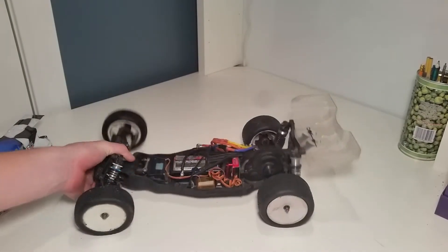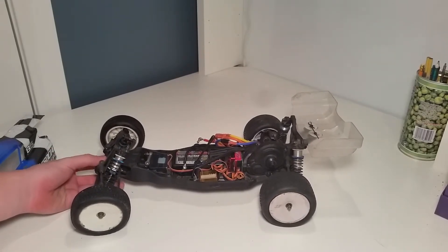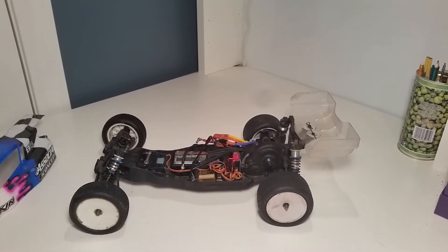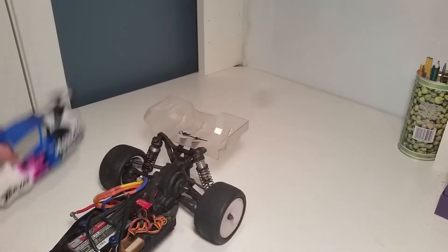The servo I'm running is a Savox servo — the D770, I believe — it's the fastest one of the three. I'm also running an OrangeRX receiver from Hobby King.